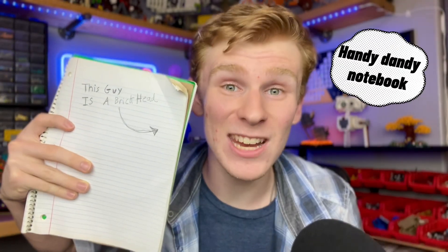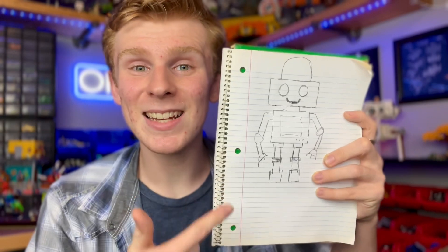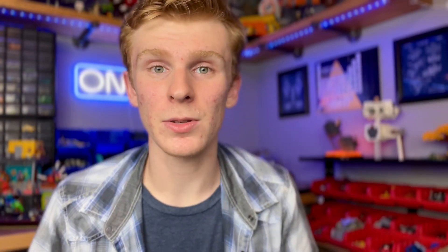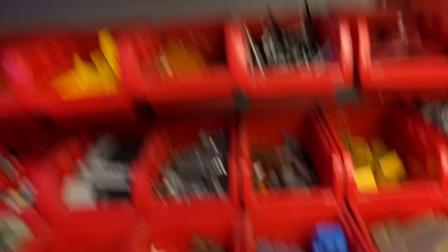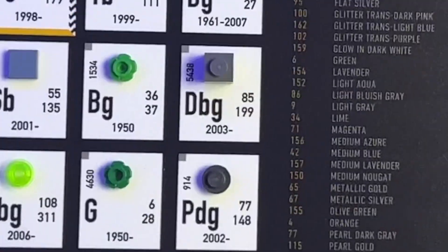It's day number one and the first thing we need to do is come up with a plan. I grab my handy dandy notebook to draw out an exquisite robot design. We got the basic design for the robot, and now we have to decide what colors we're going to use. Looking at this periodic table of Lego colors, I really want to use some sort of blue, so I decide to go with dark turquoise and dark bluish gray.